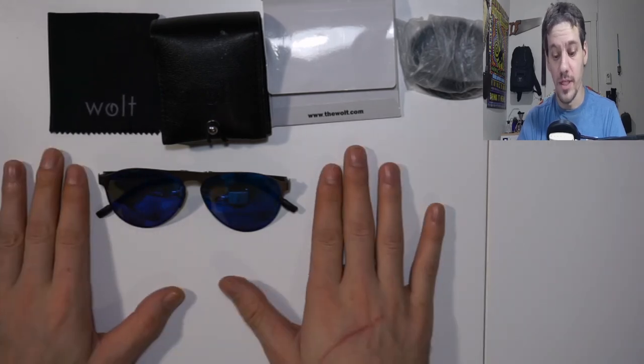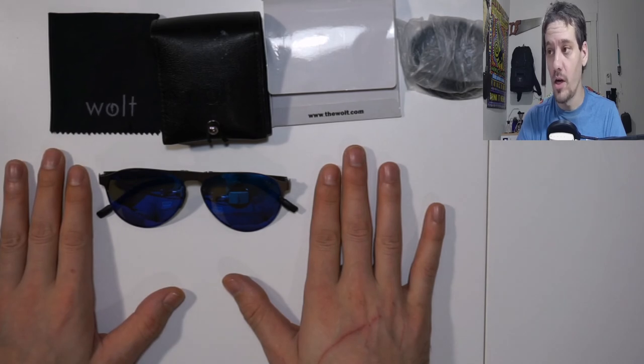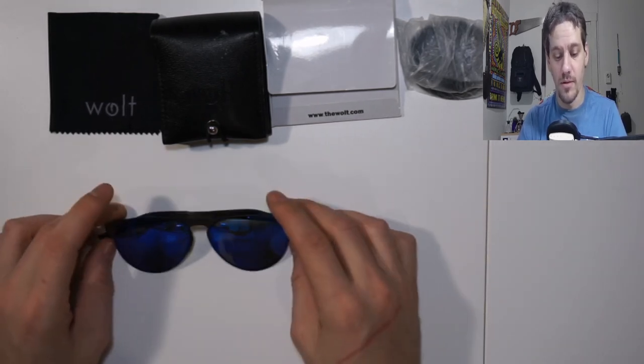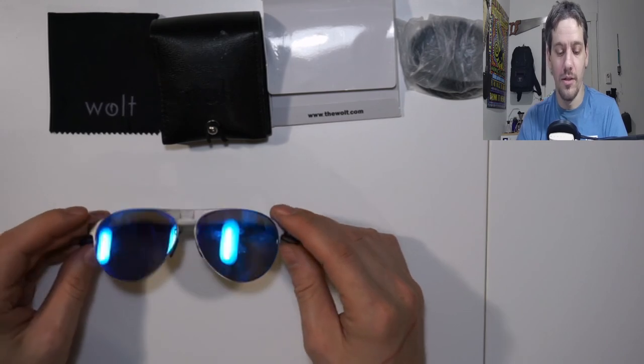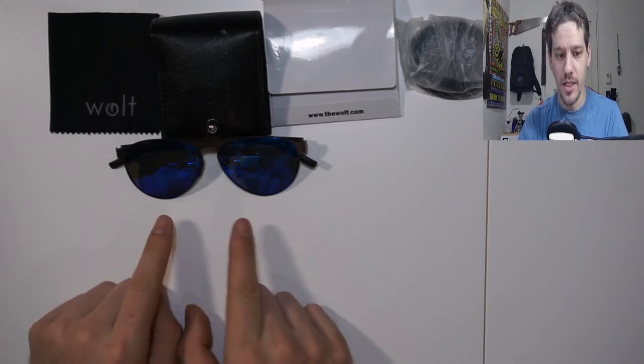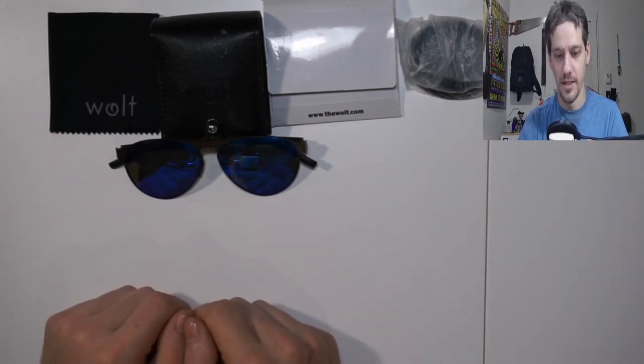That's been my little review on the Wolt sunglasses, backed and funded on Kickstarter. It was a pretty good campaign — sometimes a little slow in responding, but that's the learning curve for a startup. This is their Eclipse line, Scout model, based on the classic aviators. If you enjoyed the video please leave a like and consider subscribing. Thank you very much and have a great day!